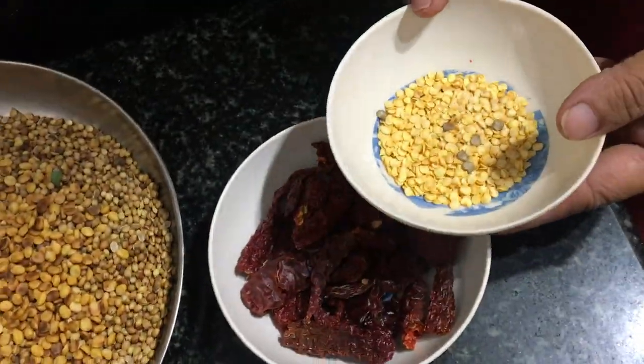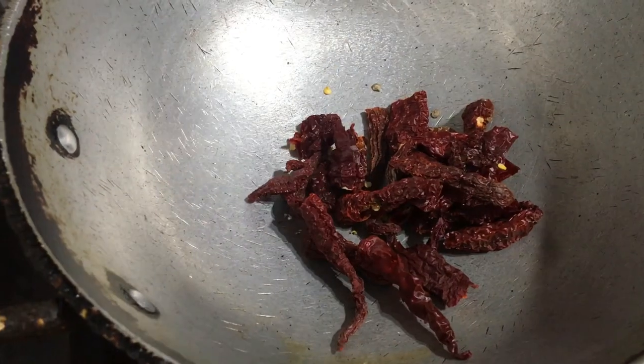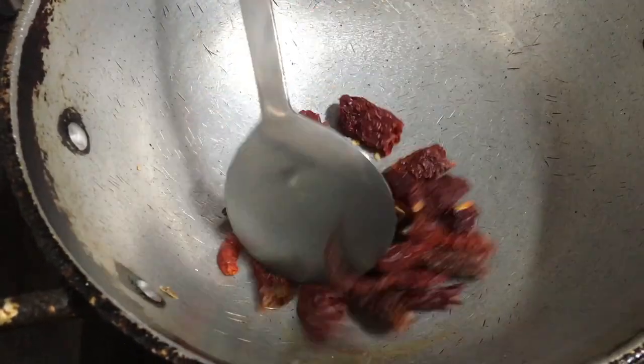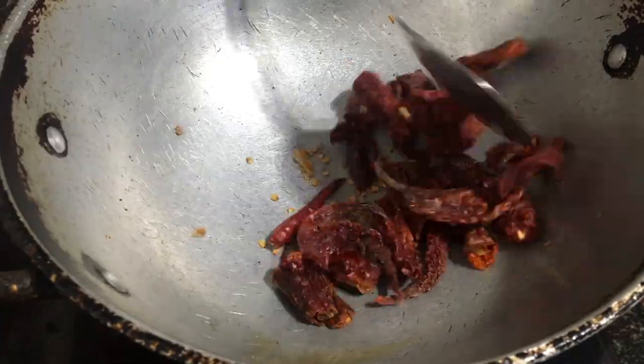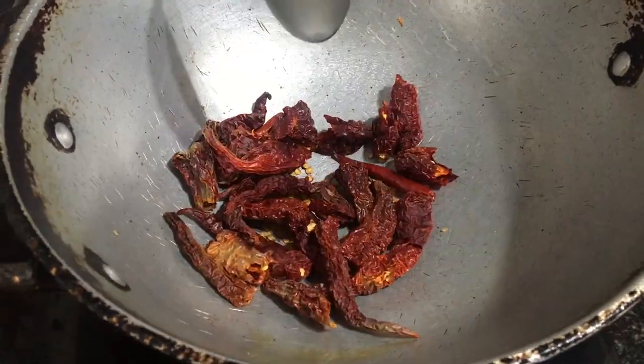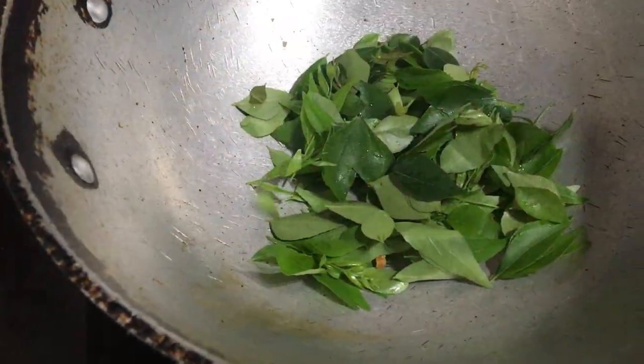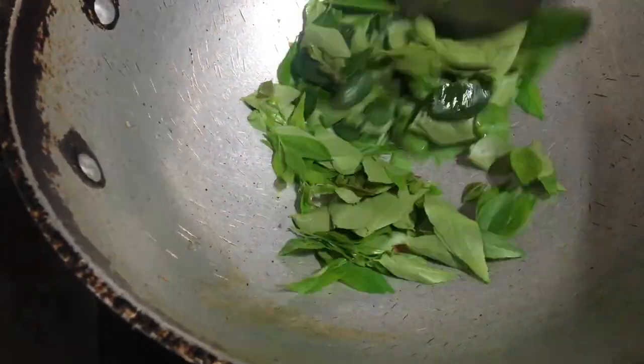Next, remove the seeds from the red chillies and then fry them until they become crisp. Fry the curry leaves next for about 1-2 minutes.